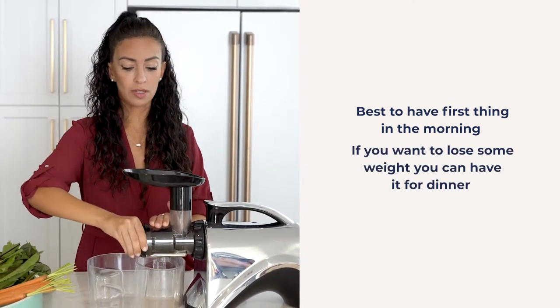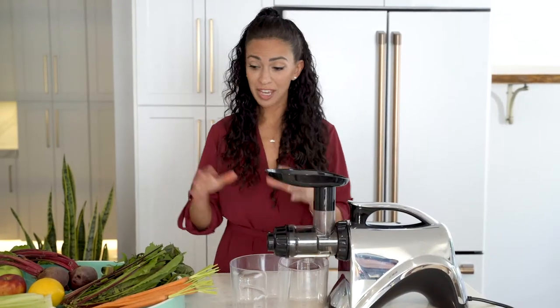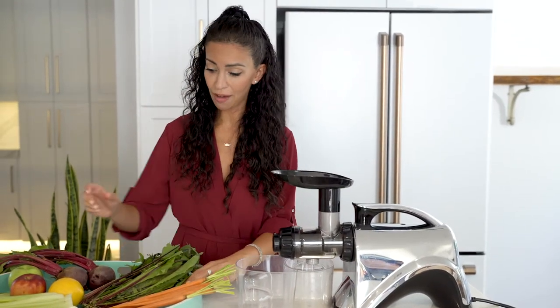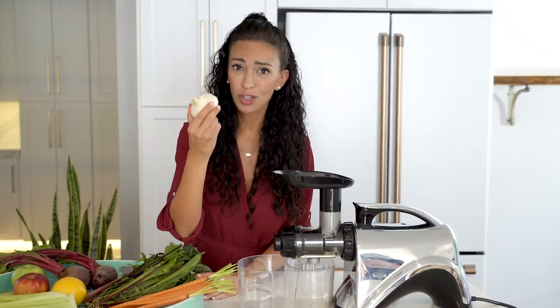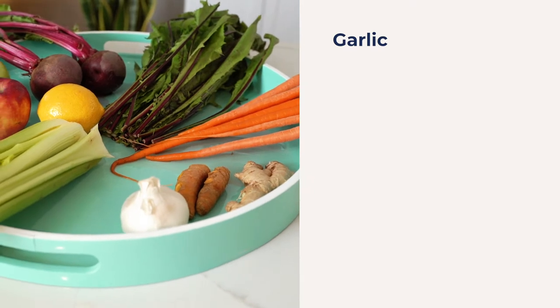This is all set — super easy to clean. Here are the ingredients. We have the big surprise: garlic. I know. How are we going to juice garlic, and how is this going to taste? I'll let you know.